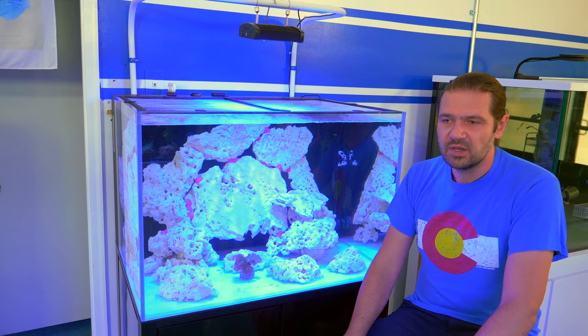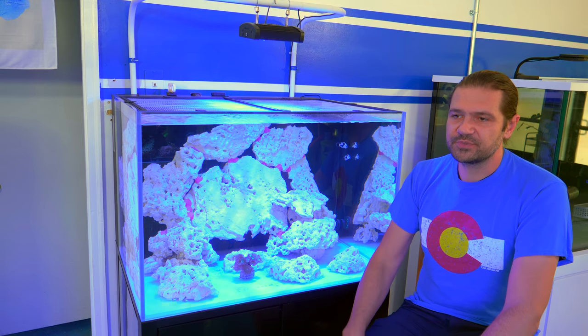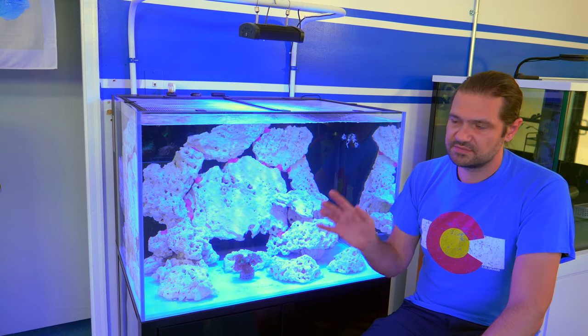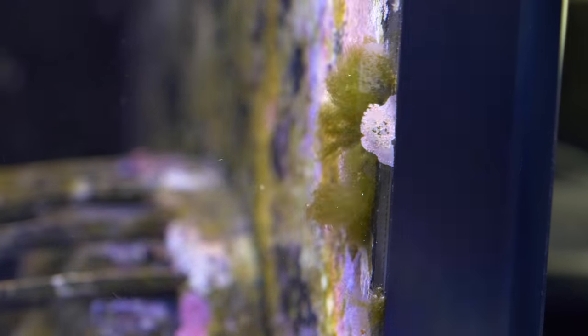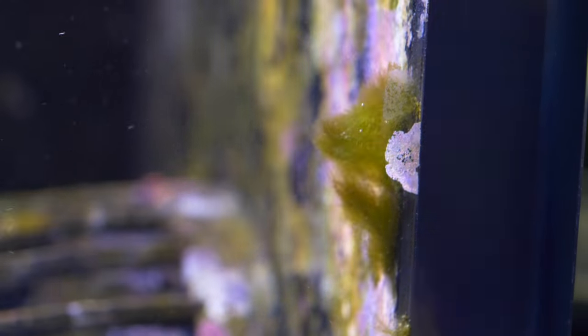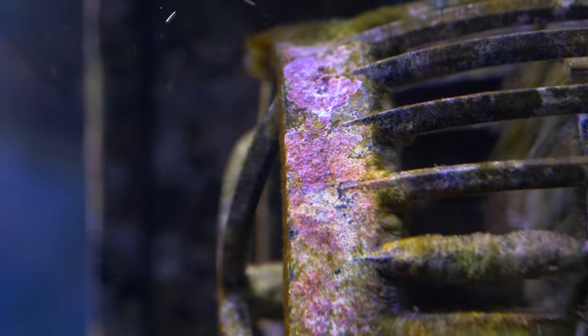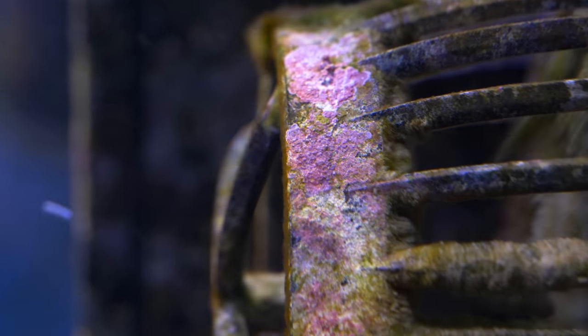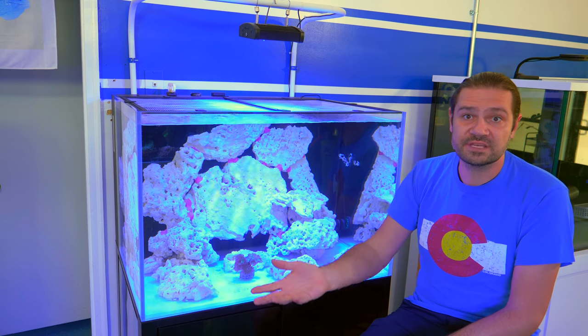Another tier of cycling might be going through some of the phases of algae growth. The first few days and weeks, you're going to get some diatoms on the glass, and then you might get a little bit of hair algae in certain places. The last succession that you want to get is generally coralline algae. And I think a lot of us experienced reefers — that doesn't even cross my mind anymore.